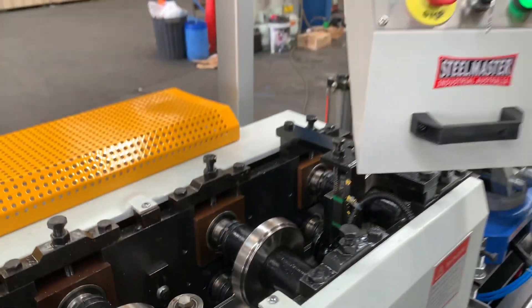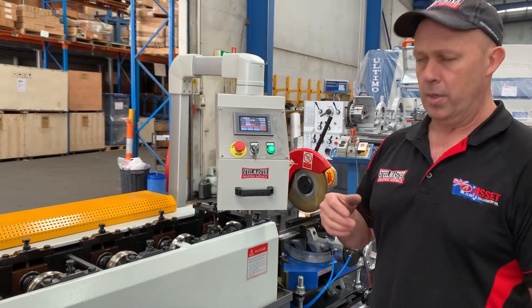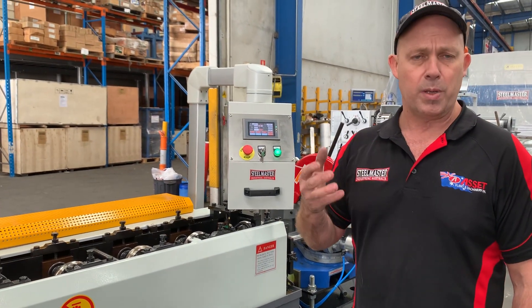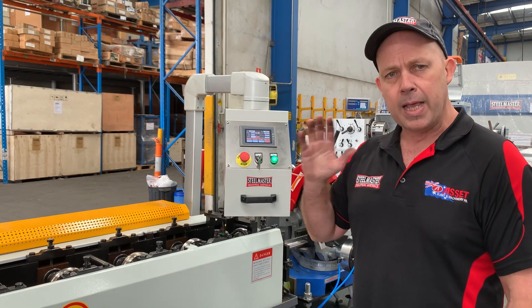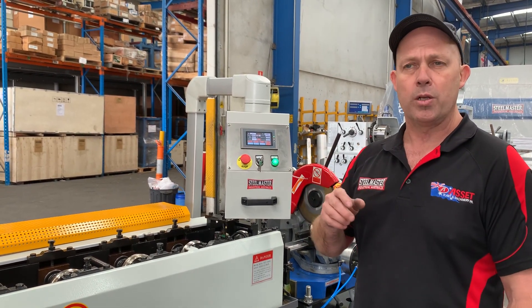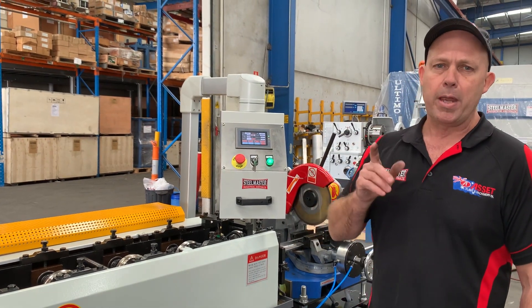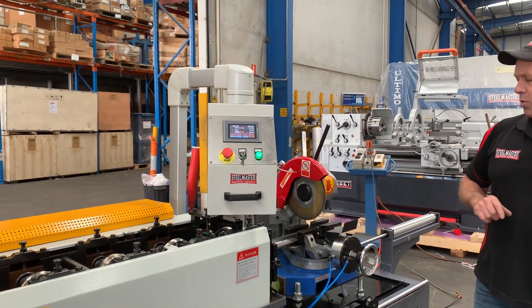Just up here we've got a PLC programmable controller, so you can run it in automatic batch control. You can punch in, for example, 200 pieces of 1500 long, and it punches those out all day long — it's a production machine. Or you just walk up and say you want one piece of 300. So it's manual or NC programmer control.